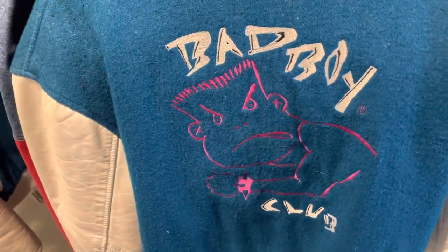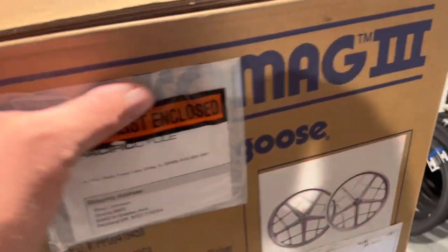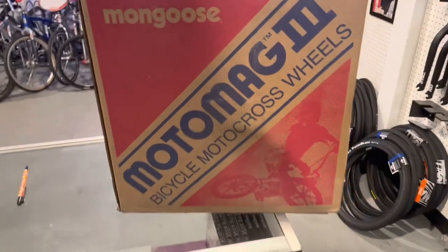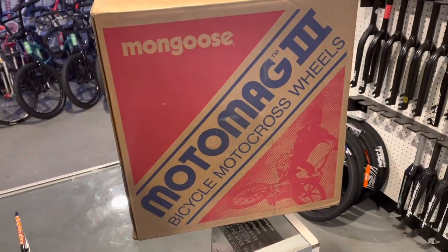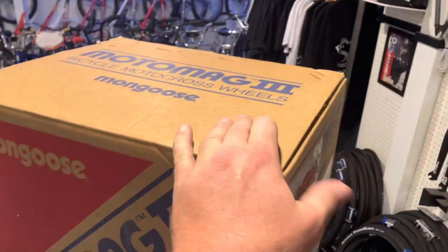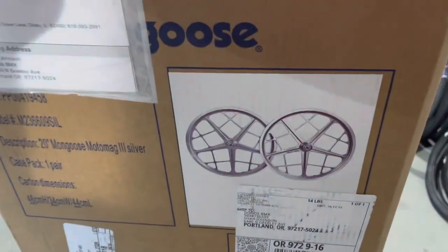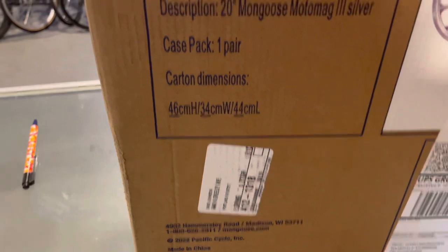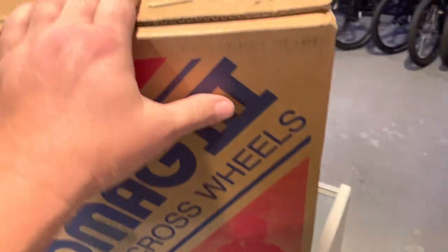I am excited — I've got something that just came in, let's open these. I'm pretty excited about these. I'm sure a lot of you saw on Instagram that they're doing the Mongoose Moto Mag 3. I was lucky to get a set. Look at this box — it is massive. This is like the biggest wheel box I've ever seen. We've got a pair of silver ones.